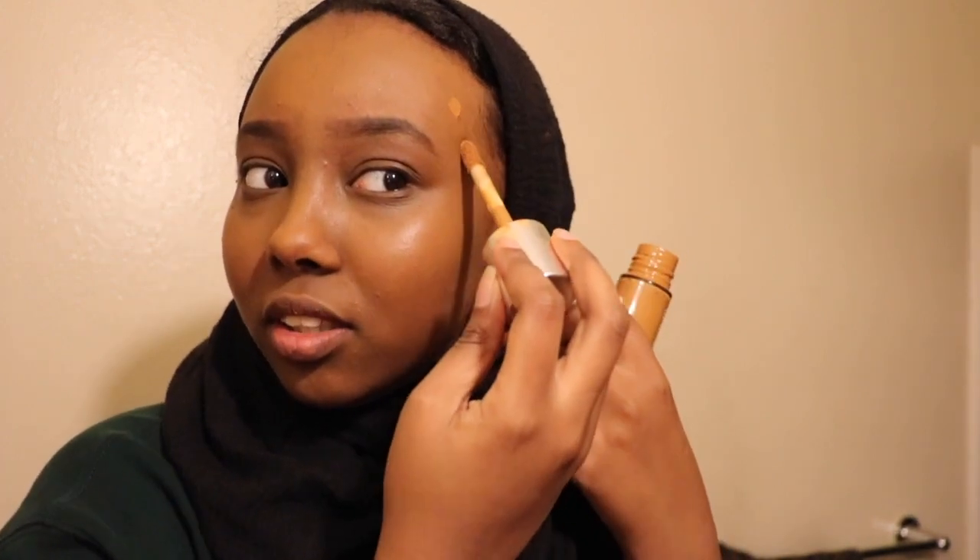Don't be afraid to put more foundation on — just make sure that you blend it. This foundation is really thick and I think it just gets soaked up in the beauty blender.